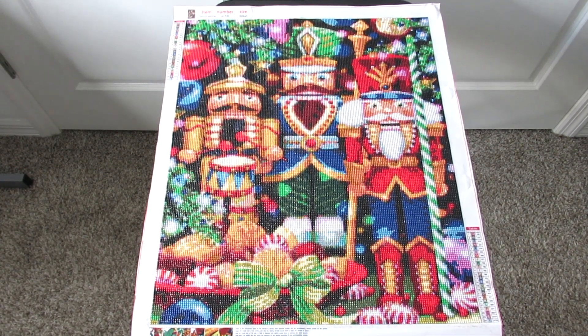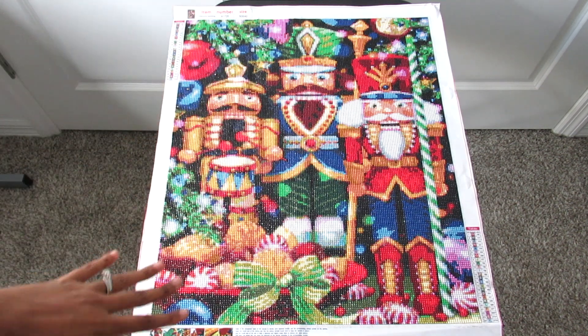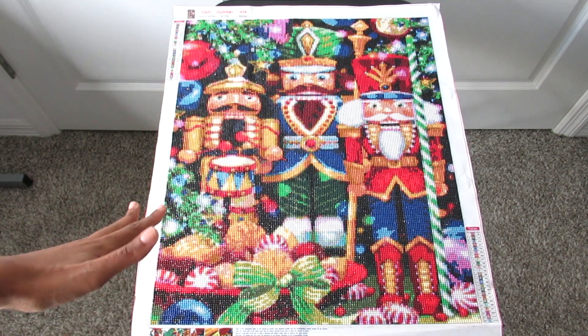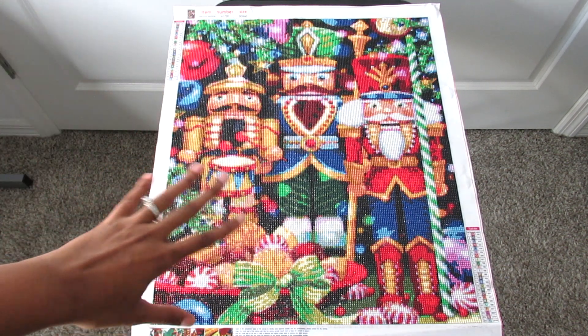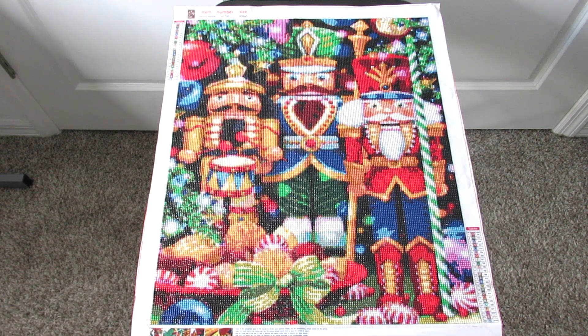Hi you guys, welcome back to another post review video. I hope you guys are enjoying this angle that I have. With my 40 by 50s and my larger canvases from now on, I'd rather just do the video this way so that you can see the whole entire canvas, because it's harder to explain something when you're so close up on it on my desk. So for me to be able to tell you guys things and show you guys the canvas better, I like the idea of having it laid out like this so you can see it better, understand what I'm trying to say, and see better details. So from now on all my large canvases will be like this setup — I hope you guys enjoy it.